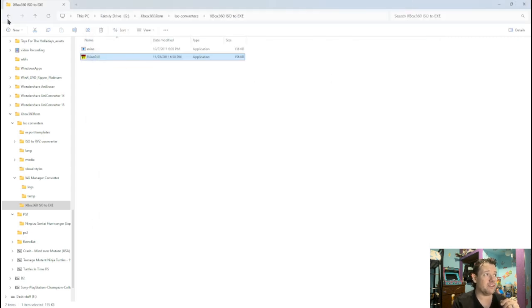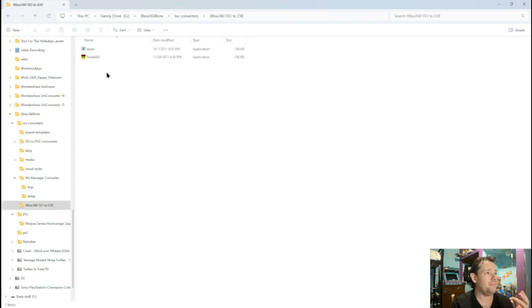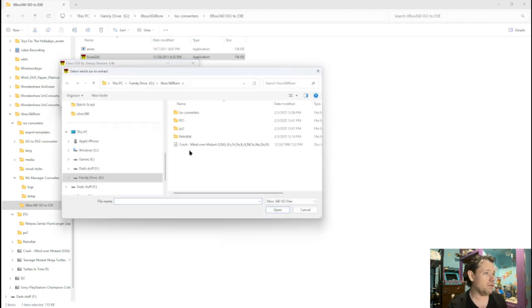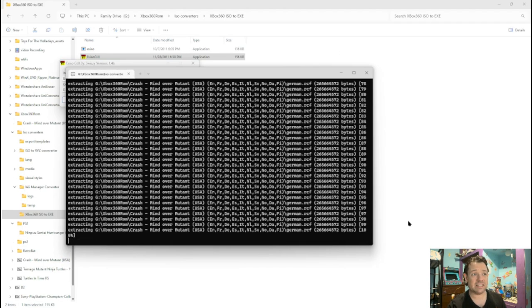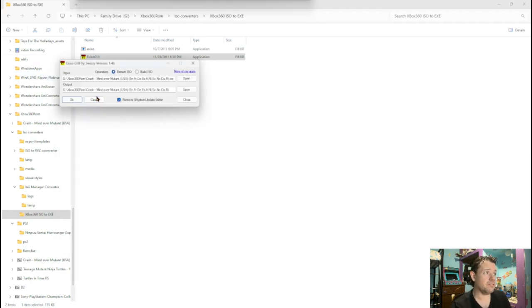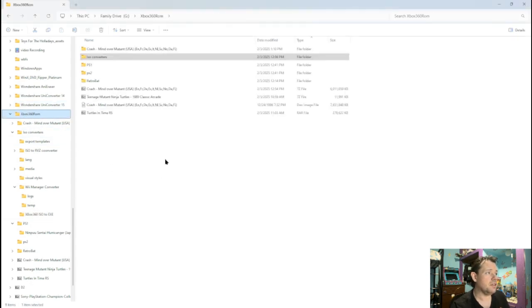So in here I have a label for Xbox 360 ISO to XCX. Very simple program — you don't have to do anything else but click it. You want to extract ISO — you can also build ISOs too if you want — but we're going to extract one, so open it, locate it. We're going to use Crash — it's going to go back into the same file. You can change it if you want, but just keep it in the same folder. Hit OK. This will pop up — let this finish, and when it finishes it will disappear. Now it's complete. Let's close this out and go find that file. It says Crash Bandicoot — it puts it in a folder, which is really nice.